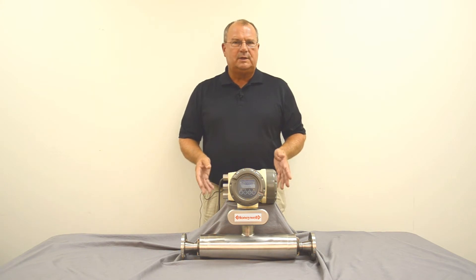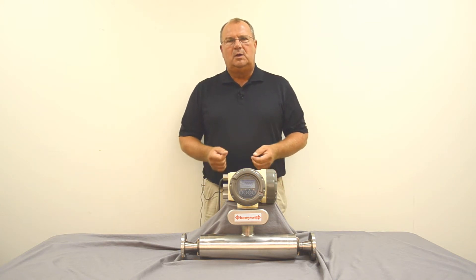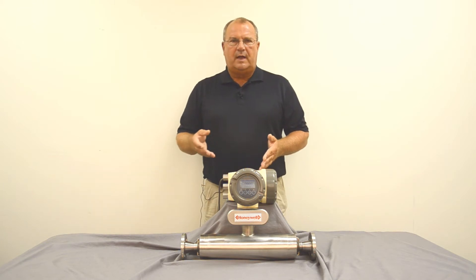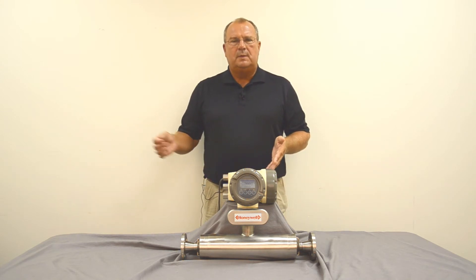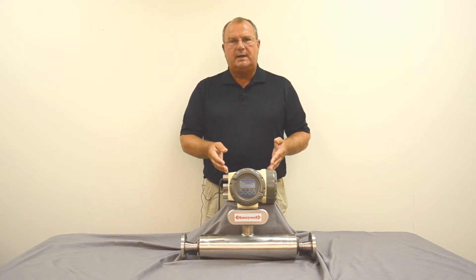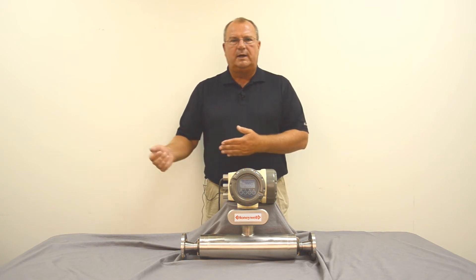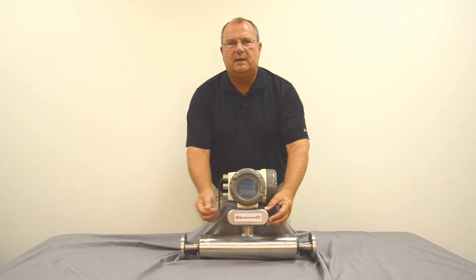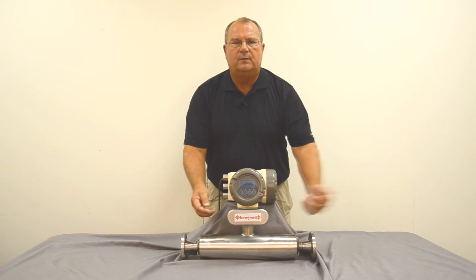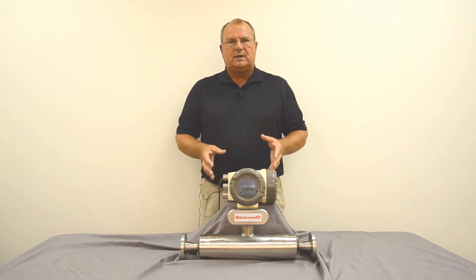The flow meter has a variety of outputs and inputs. There are status outputs that send alarms to the control system in case of an error or problem in the meter. We can also have alarms based on flow, density, temperature, or volumetric flow for use in the control system. Input contacts allow you to automatically zero the meter, change flow ranges, and similar functions. The meter will measure flow in either direction — positive or negative — as indicated on the front of the meter. A positive sign means flow is going in that direction; a negative sign means flow is coming from that direction.